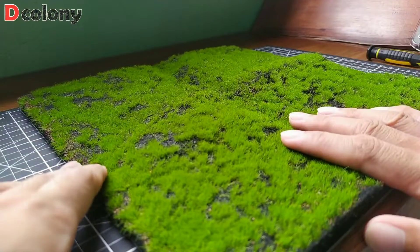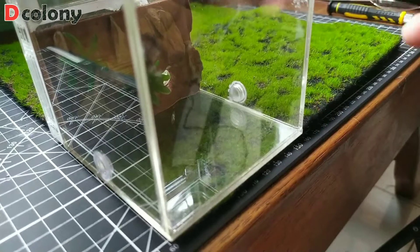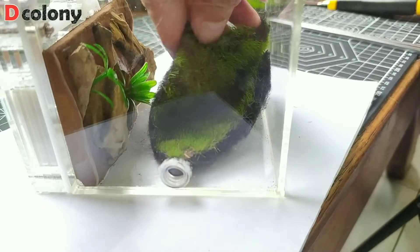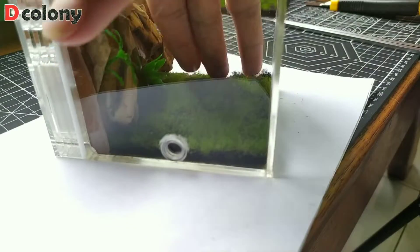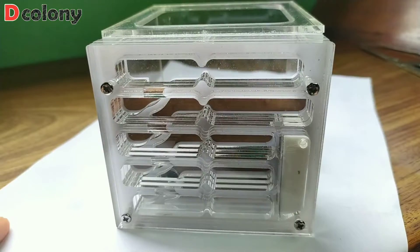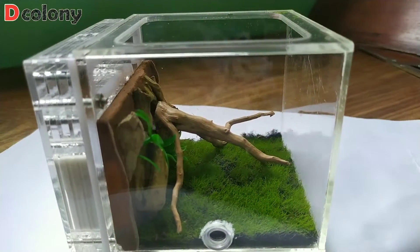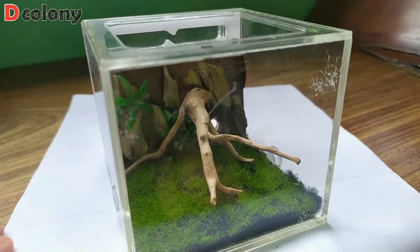Next is using artificial grass for our second look. We will just cut it and put the grass carpet inside. Place the driftwood back, and simple as that — we now have a grassland-themed formicarium.